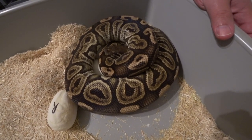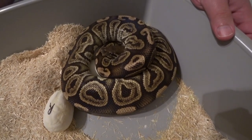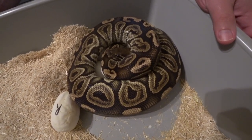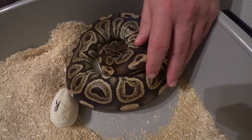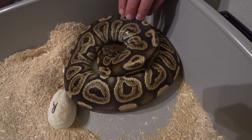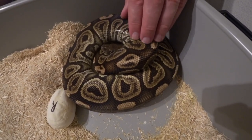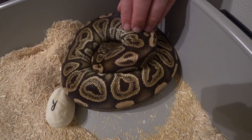Welcome back to another video, everybody. This is Jim and Crystal with Serpentine Dream. We've got our seventh clutch here. This is our Black Pastel Girl — she was bred to a Cinnamon Banana Mel. We're going for the 8-Ball, which is the Cinnamon Black Pastel Superform.